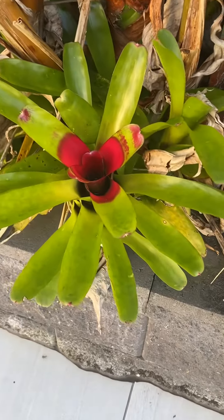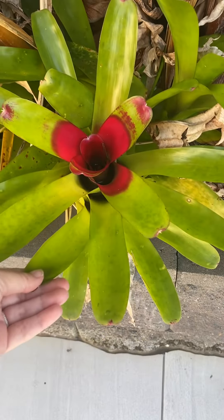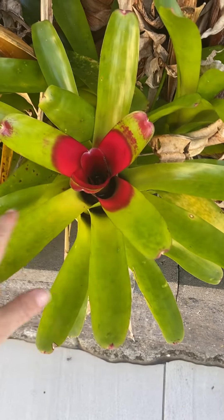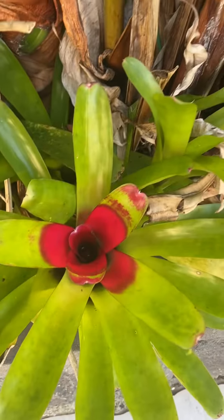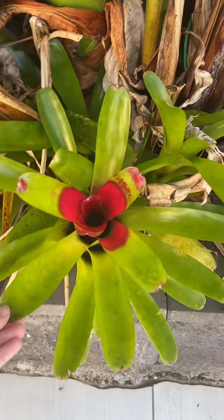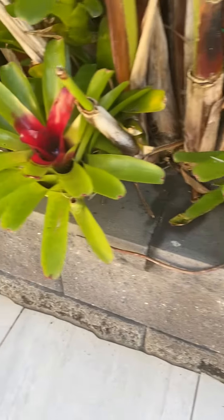Anyone wanting to do a little tropical garden, these beautiful bromeliads are such a beautiful pop of colour. We did put these in with the heliconias, just because the heliconias, until they flower, are just quite green. So we wanted to add a pop of colour.